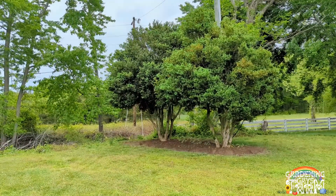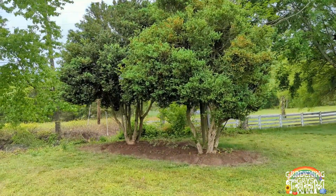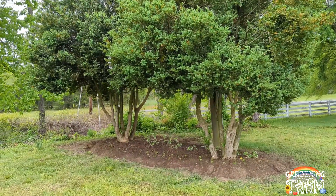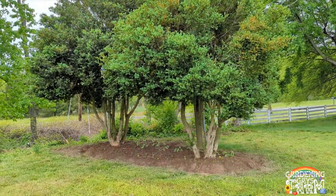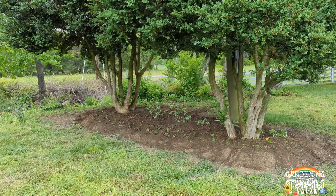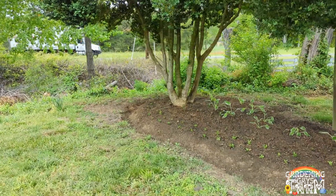It's a rainy day here at the farm — it's been raining off and on most of the day. We decided to do a little project here around this flower bed with these boxwoods. We had some leftover plants that we didn't know what to do with, so we decided to put them here.